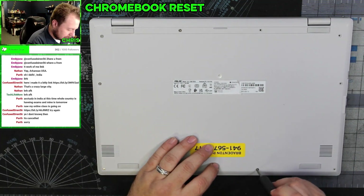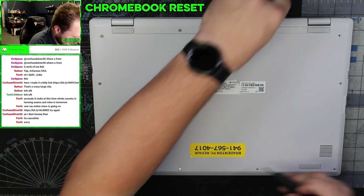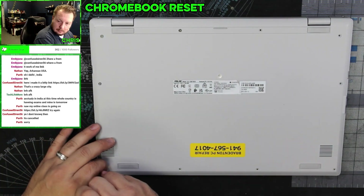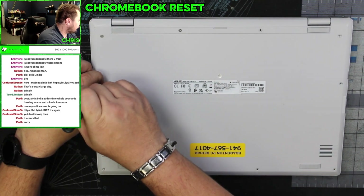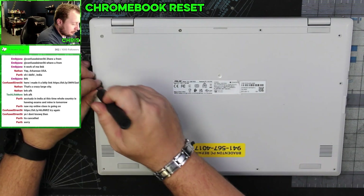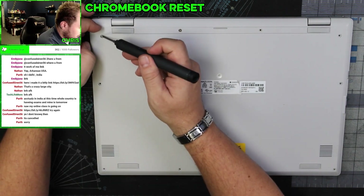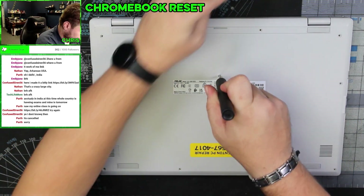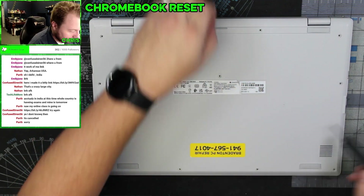Three, four — all these screws are the same, thankfully. Five, six, seven, ten, eleven. All eleven screws accounted for.